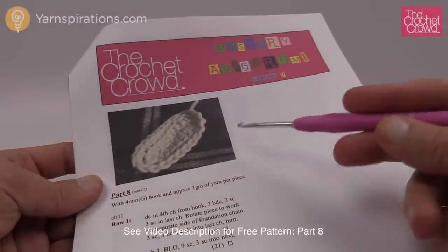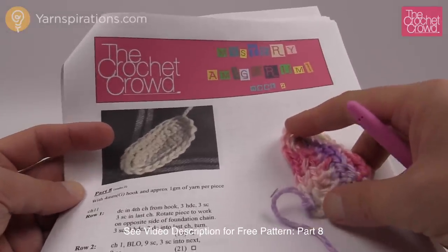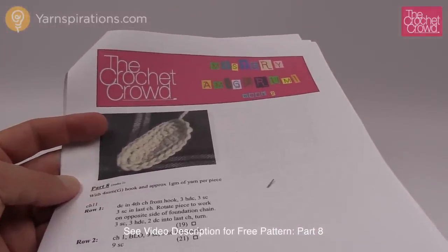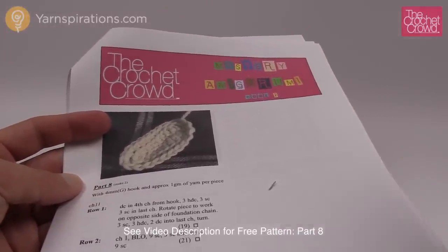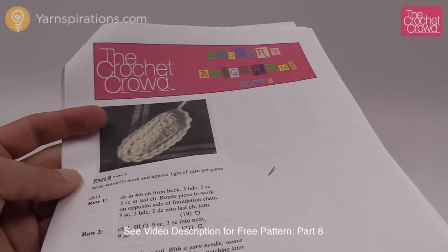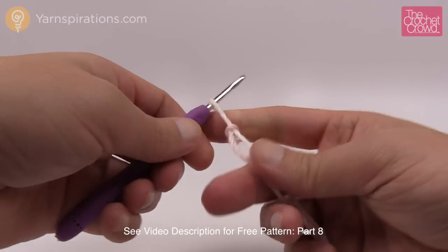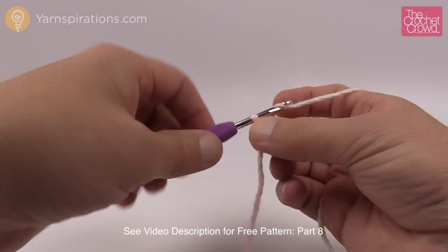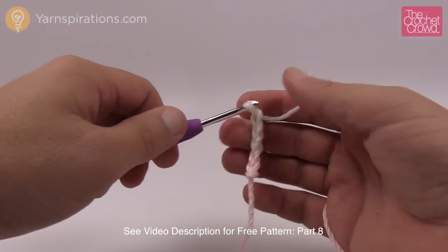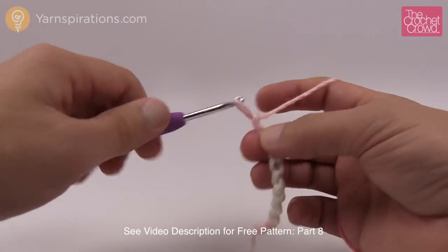Now it's time for part number eight — the final part. You're going to need two of these pieces and we move back to the four millimeter crochet hook — the larger size — with the same yarn. There are only two rows so this goes really quickly. Start with a slip knot and we're going to do some chain work. Chain eleven: count one through eleven.